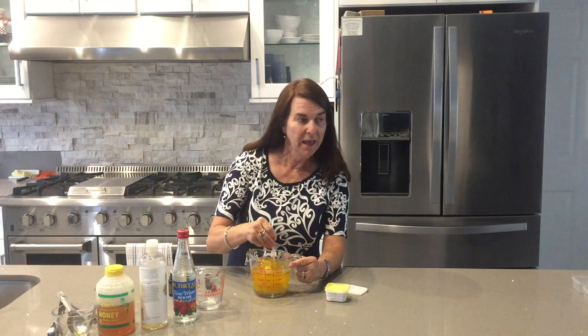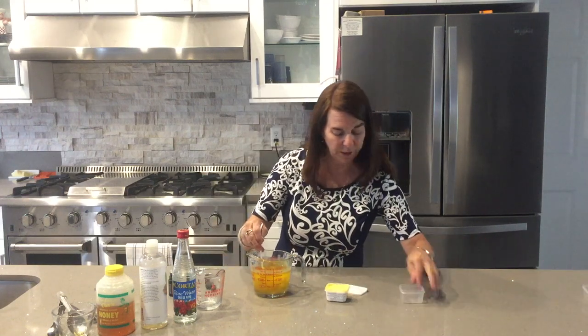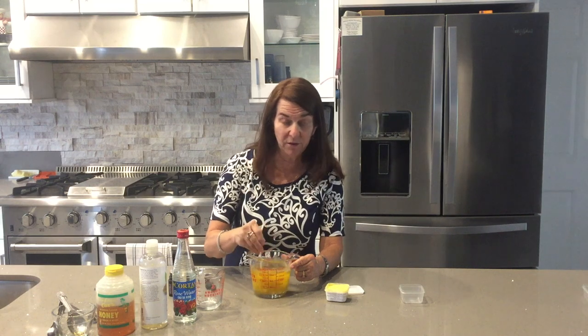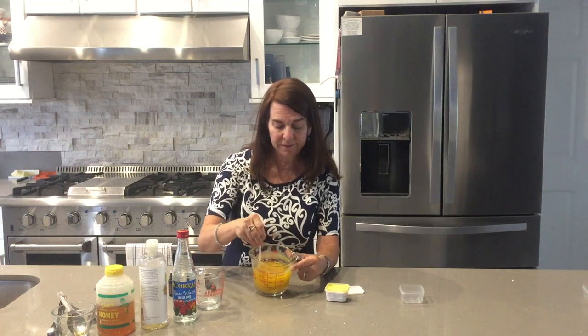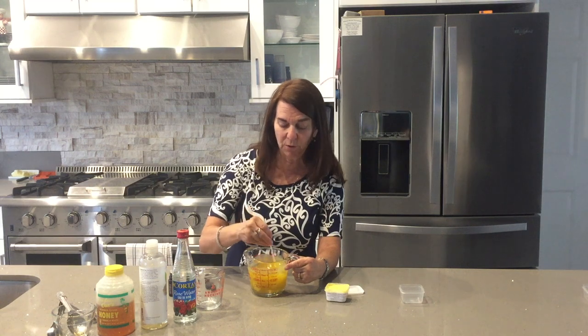I call it my Dream Cream and when it cools I'll place it in these jars right here. You put that on your face every night — I know a lot of women that use it all the time. See how it's starting to thicken up right there? When it cools down it's going to be totally thick and absorbed.